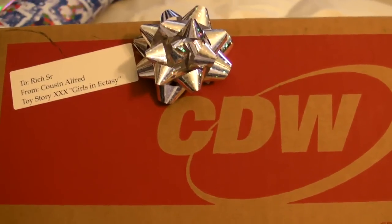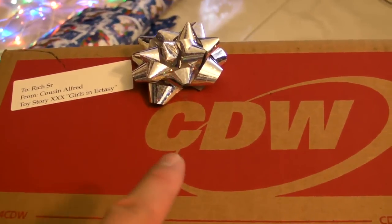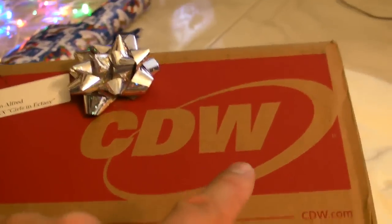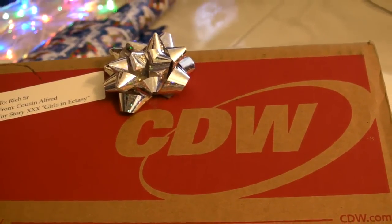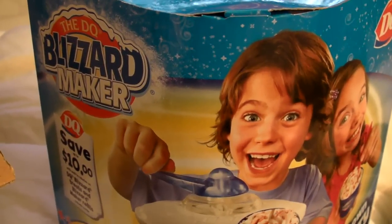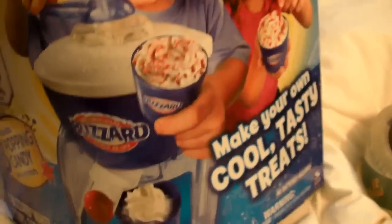Now nothing screams the meaning of Christmas better than CDW. You might think CDW means Computer Discount Warehouse — I say nay nay. It stands for Christmas Does Wonders. Yes it does — it makes people smile and happy and everything else, and also clog arteries and gain about 10 pounds. This is what Gianna wanted — the Dairy Queen Blizzard Maker. So there it is. That's going to be kind of fun, and I'm sure Mike and Dorothy and the rest of the crew will eat some of this stuff too.